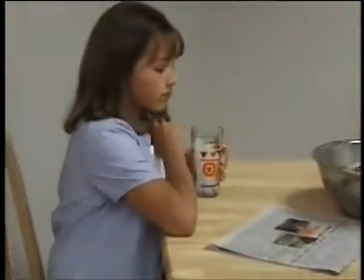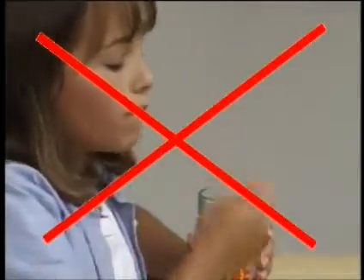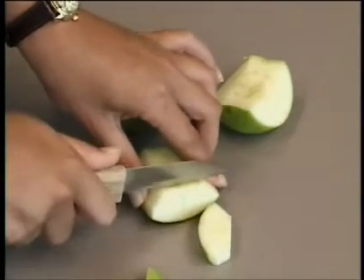Cutting down on sweets will help avoid cavities, so avoid sticky, sugary foods. Beware of hard foods such as corn nuts and ice — they can damage your braces. Eating softer foods and cutting harder foods into smaller bites is your best bet.